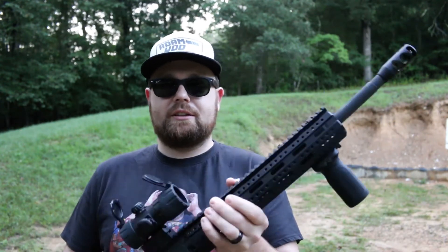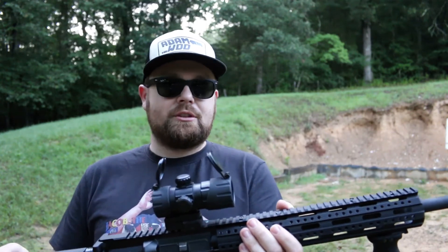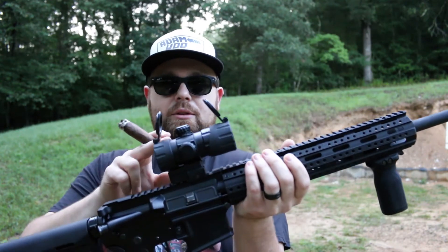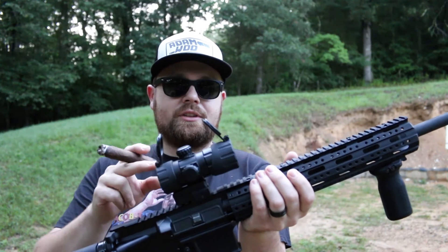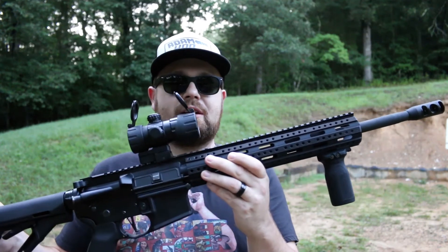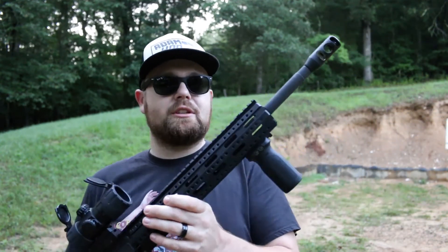This AR is kind of a hodgepodge of different things, and I've still got a couple things I'm going to change on it. One being the handguard here, and I'm going to put probably a Vortex Strike Eagle 1-6 scope on here. I want to get this set up to be kind of like a three-gun type of AR — more of a precision setup.